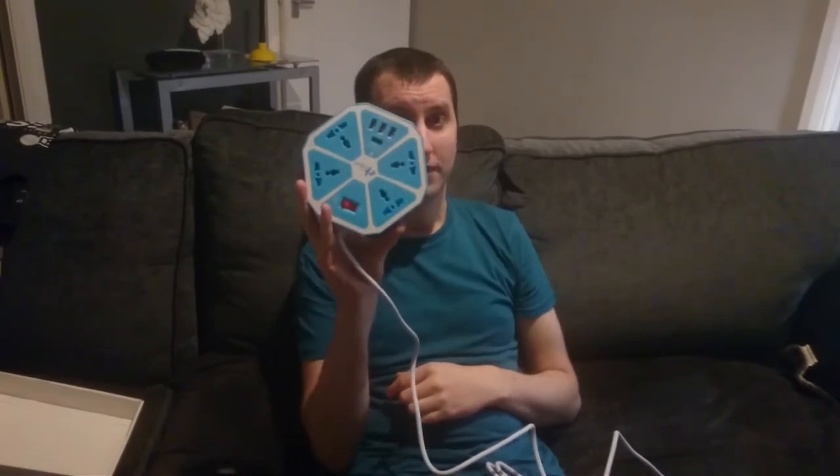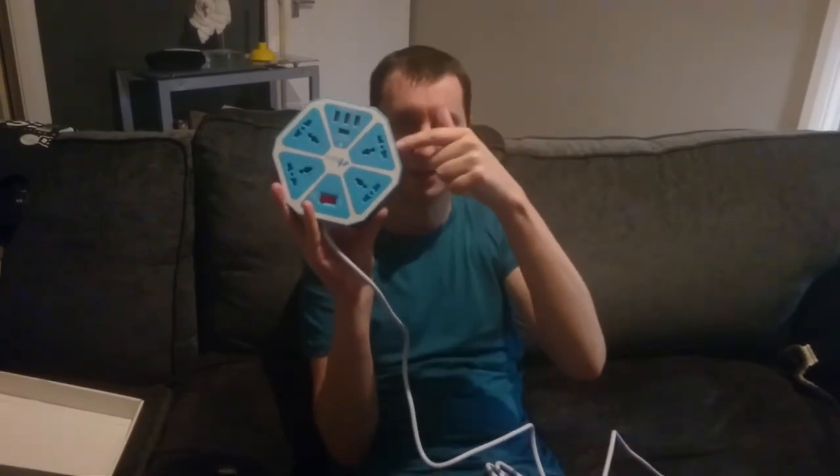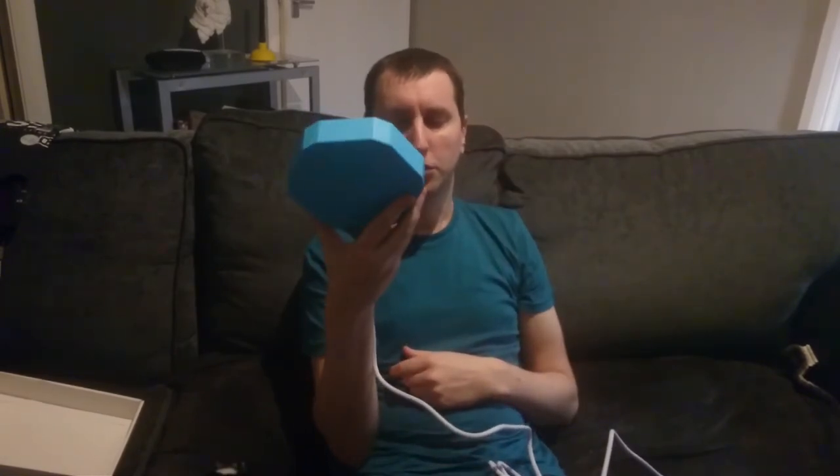So yeah, if you see this and you want to buy it, like I say, I'll put a link in the description below. Just click the link and it'll go to the website to get this from, which is Amazon. I don't know the price at the moment because it keeps changing all the time.